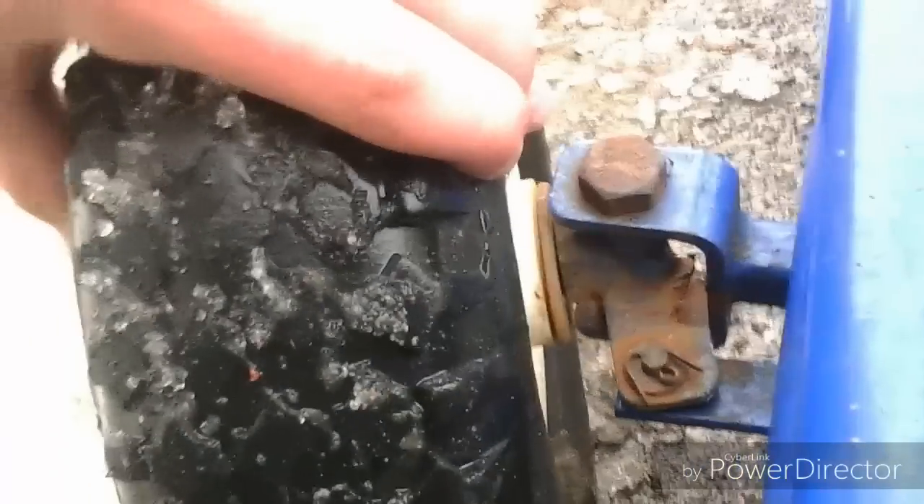You guys might be wondering how I turned this into a go-kart. Well, it is a go-kart. But first I had to notch out — see right there? There's a little notch. I had to notch these things out on both sides so it can turn sharper. Because before, if I didn't notch them out, it would only turn that sharp, which is like nothing — you couldn't even turn. But now I can turn all this, so you can pretty much turn on a dime. It's kind of hard on the motor but you don't turn that sharp when you're going that fast.